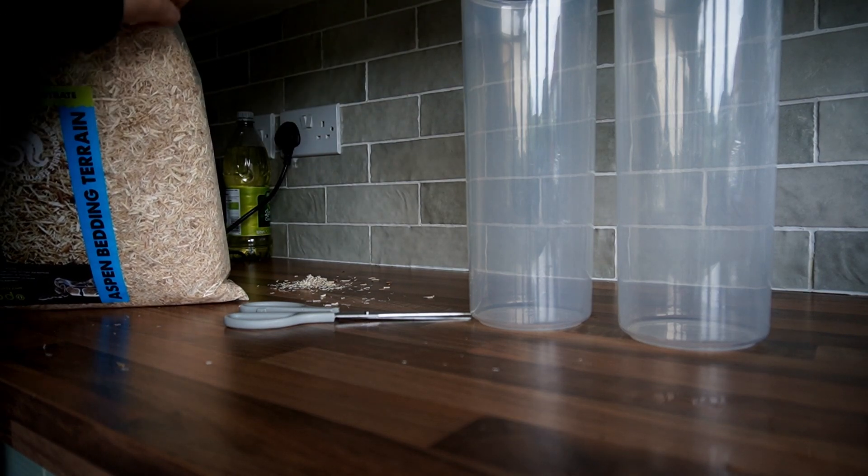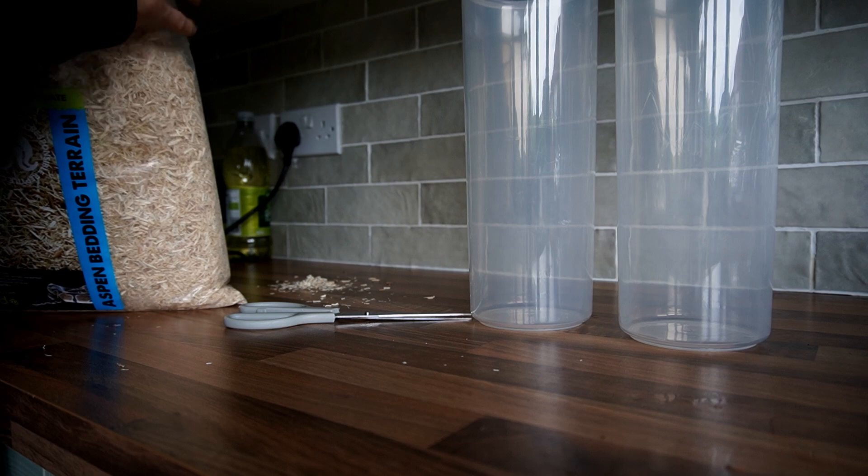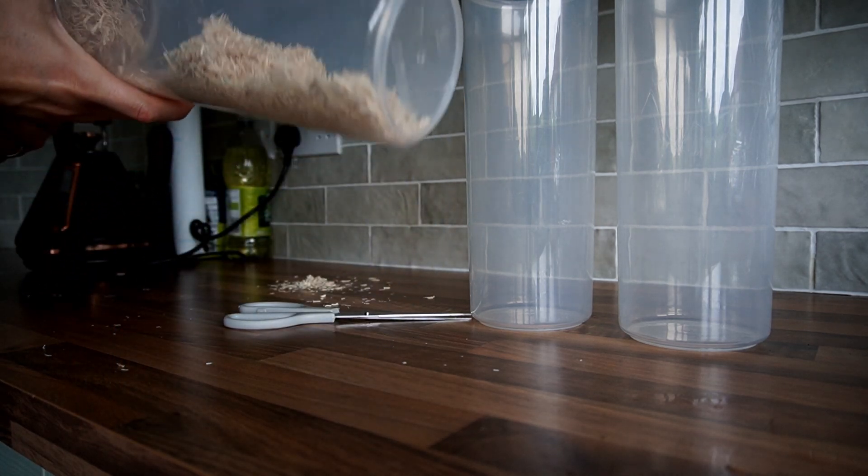First thing I'm going to do is place about a liter's worth of aspen bedding into each one of these cereal containers.